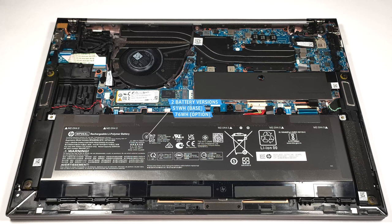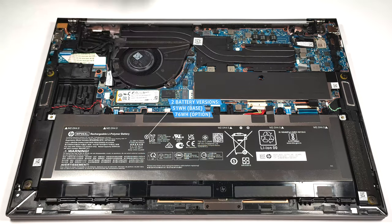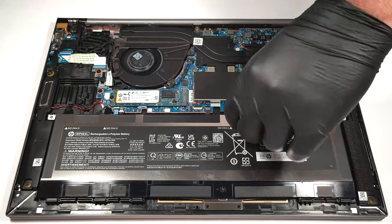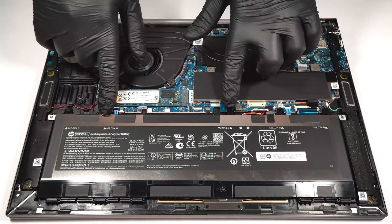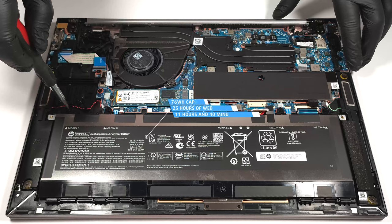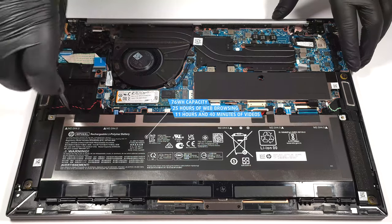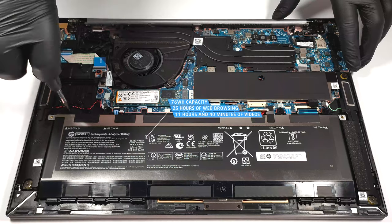The default battery capacity is 51 watt-hours, while our machine is equipped with the optional 76 watt-hour battery. To take it out, unplug the connector from the mainboard and undo the five Phillips head screws that are holding the unit in place. This variant has enough juice for 25 hours of web browsing or 11 hours and 40 minutes of video playback. That's a great result.